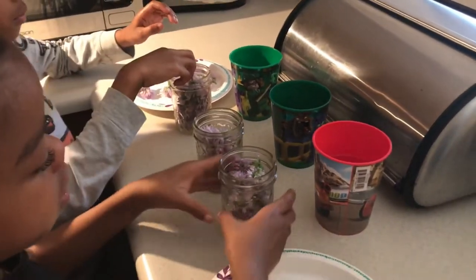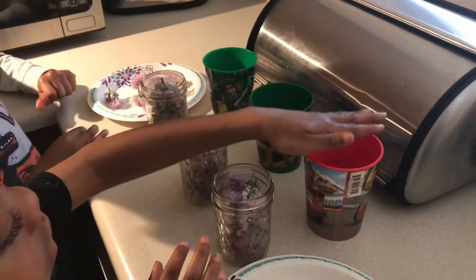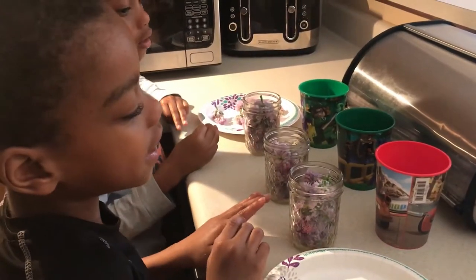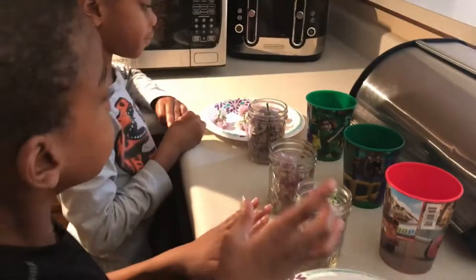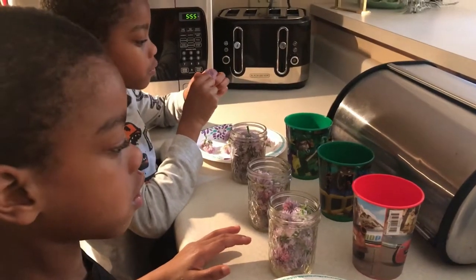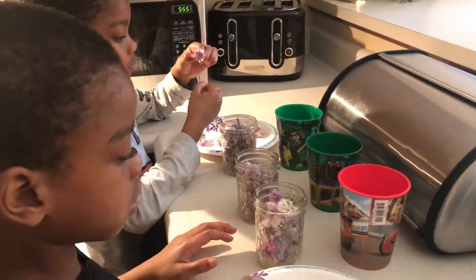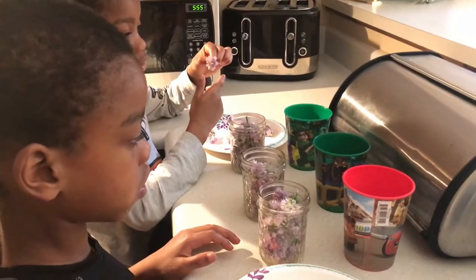So if you notice here we have three cups. Two cups are green and one cup is red. Gardener Jerry, why is that cup red? Because it shows that it's hot. Yes. So there's two ways to make chive vinegar. One way is just to use room temperature vinegar and pour it over the chive blossoms. The other way, if you want to make it quicker, you can warm it up. So we're doing a little experiment here because we want to see which one has the most flavor.